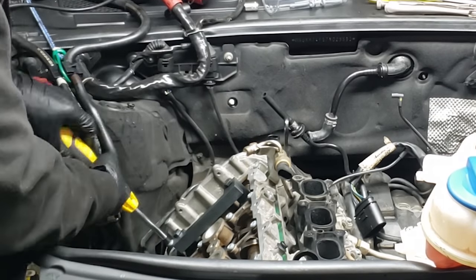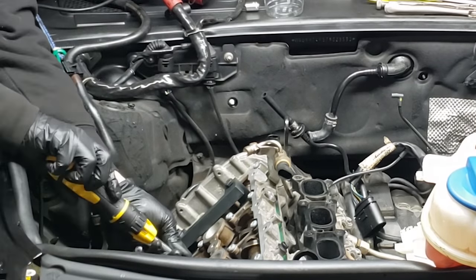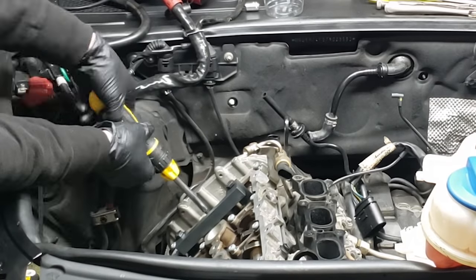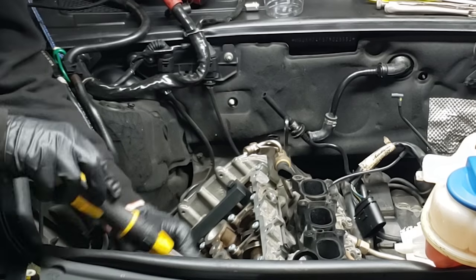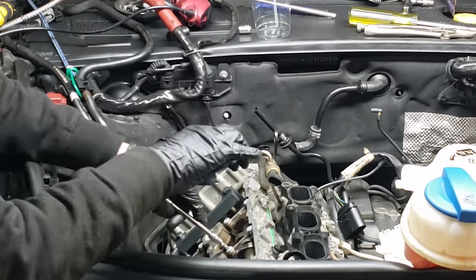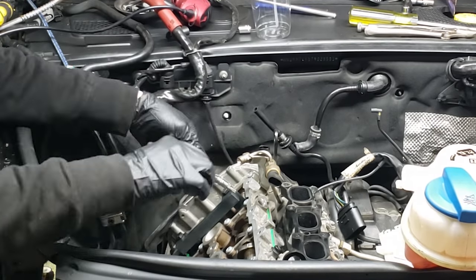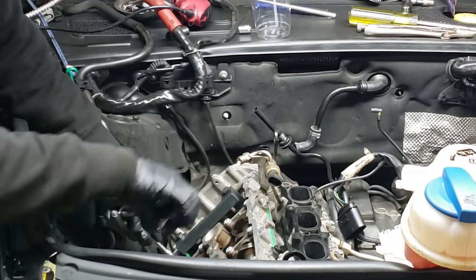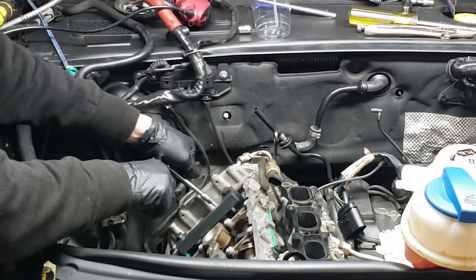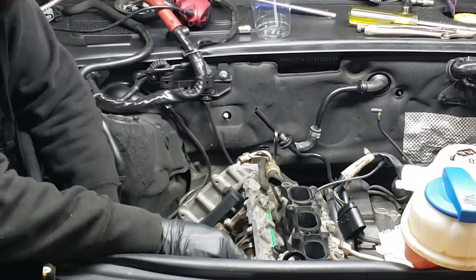As you tighten each one, the cam girdle will move down slightly. I just went through with my hand carefully doing this. You've got to check the rocker arms when you are doing this as well, to make sure that none of them have moved. Just take your time, try to do the sequence as best as possible, and get this thing seated down before you get to torquing it. Now we are going to torque all these down, which is 70 inch pounds of torque.